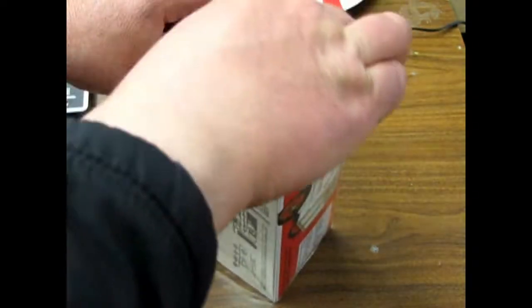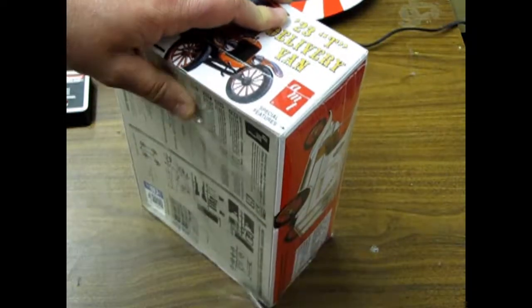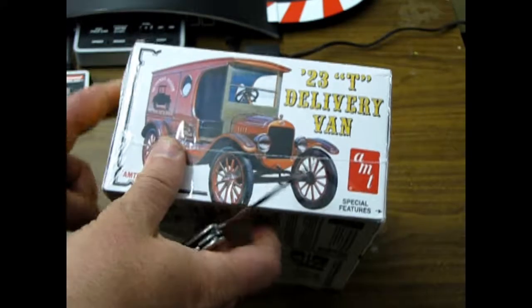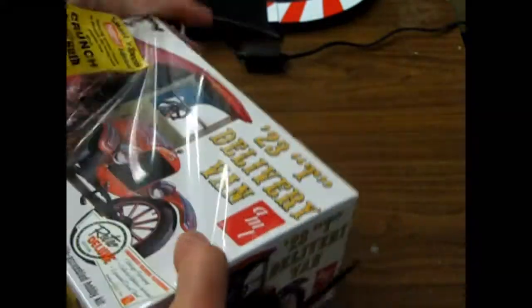I thought I would open up this one to show you. There are no more of these left in the store right now, but I think I should still be able to get a few if anybody wants to special order them.